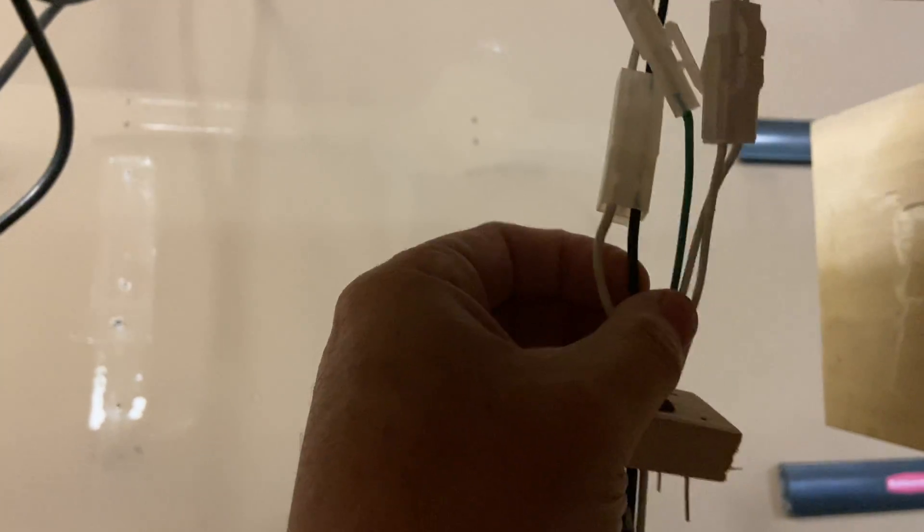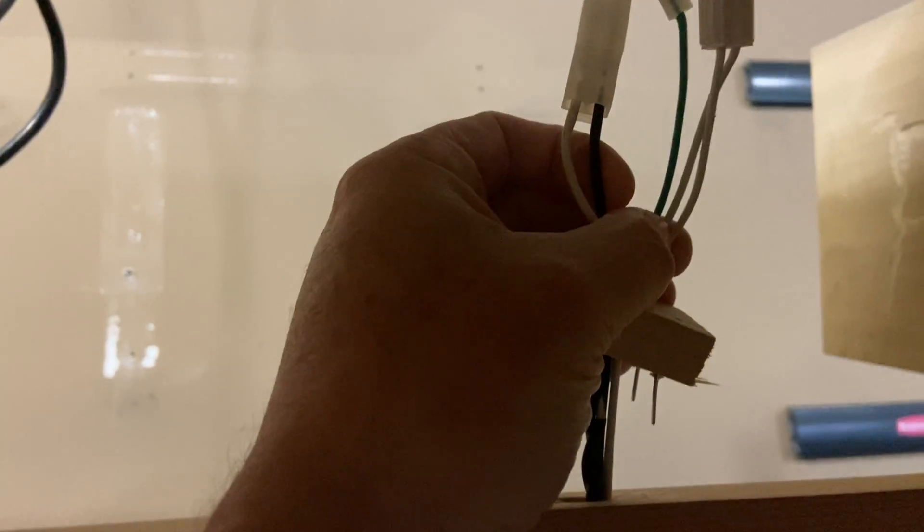There's just one set of white and black wires — there should be two. So one of these heaters is not going to work. And I don't see any other way to get into that wall and fish a wire back up without taking this grill off.